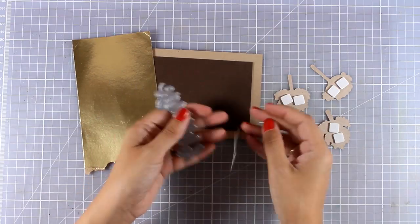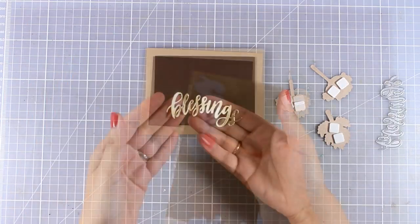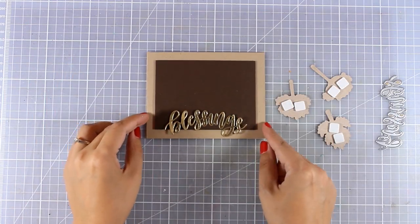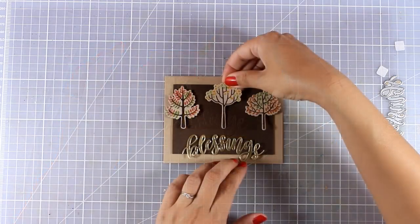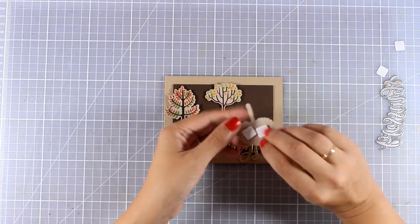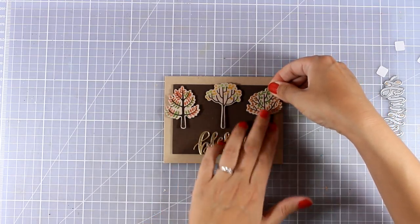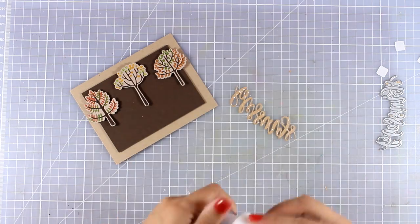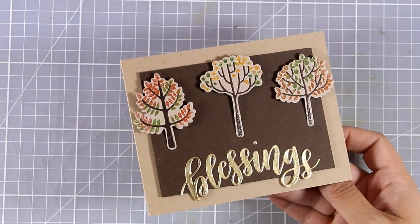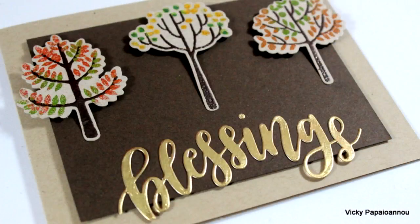Before sticking the trees down I needed to make sure I had enough space for my sentiment. I die cut the word 'blessing' out of gold cardstock and placed it at the bottom to get a rough idea of where the sentiment is going to be. I used white glue at the back of the word and stuck it underneath the trees, then added a dot of glue at the bottom of each tree trunk so they don't stick out. And my card is finished.